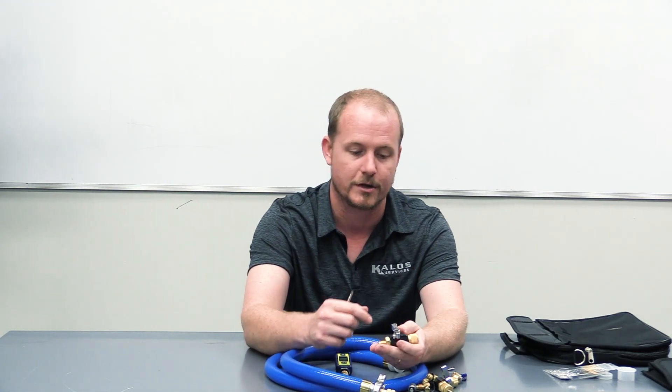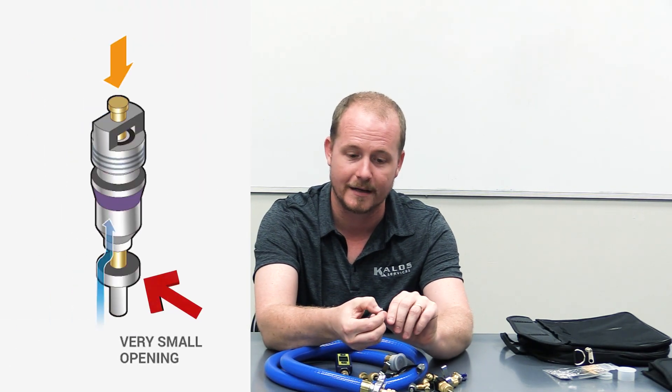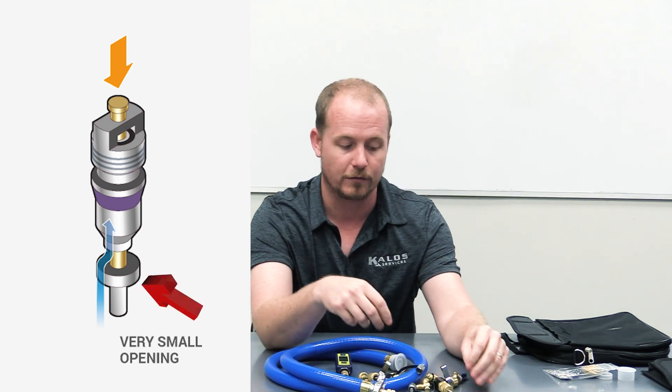This is the same process you would use if you're working on a system and you're going to recover the refrigerant charge — only in that case, you're not doing it to replace the core. You're doing it to have better flow out of the valve. Schrader cores are tiny and have very tiny openings, so when they're just depressed, they allow very low flow.